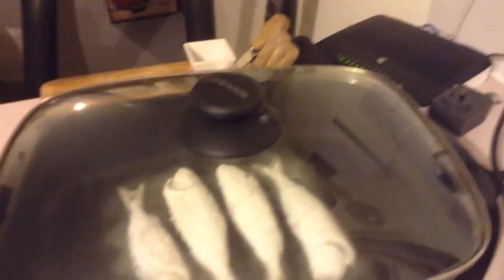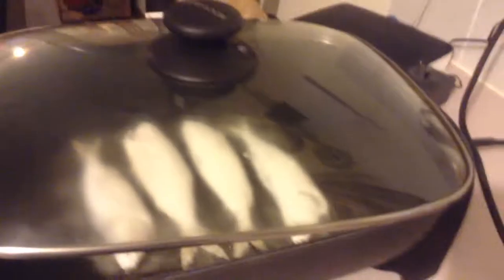Look how cute those fish look. Look how delicious the fish look. That's better.